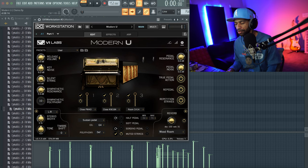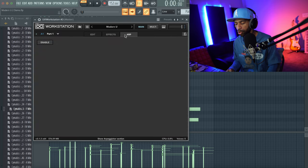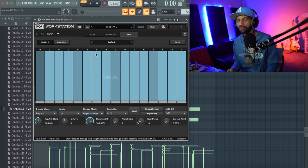Absolutely phenomenal. I'm not a pianist but this piano sounds wonderful. Let's go through some of the arpeggiator. Also, if you're looking at UVI Workstation, they do have a bunch of free sounds available. Modern U is just a plugin — a library that works within UVI Workstation, similar to a Kontakt library.